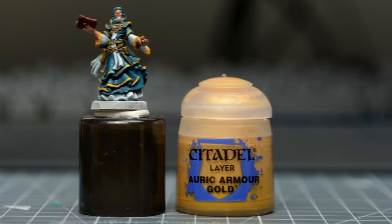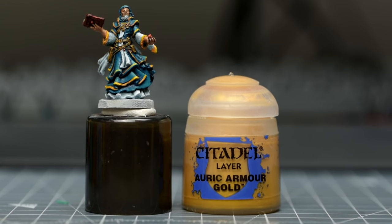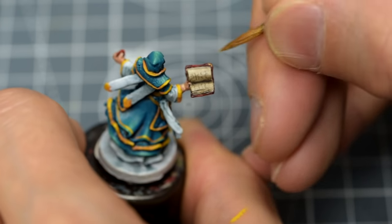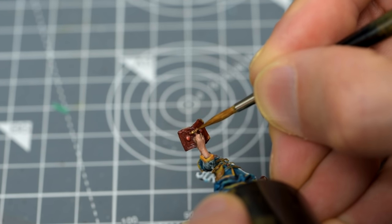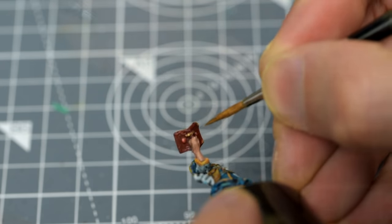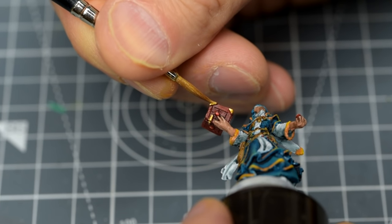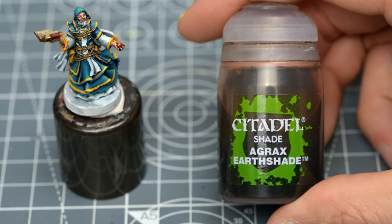Next, I'm going to take care of the gold detailing on the book. For that, I'm using the same base and shade combination as we used for the belt buckles, which means providing a base coat of Auric Armour Gold. We can then follow this with an application of Agrax Earthshade.